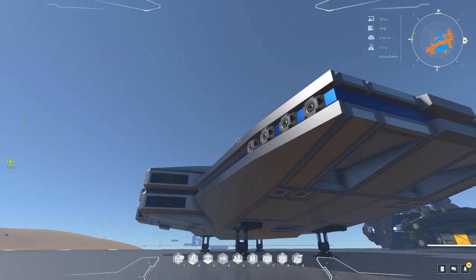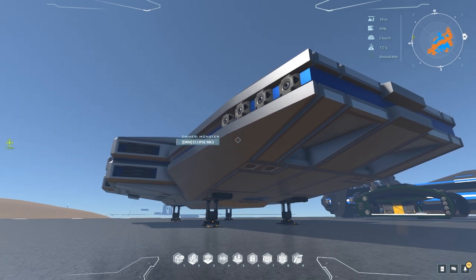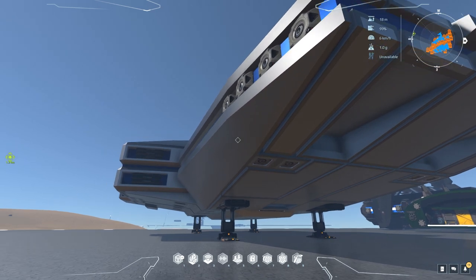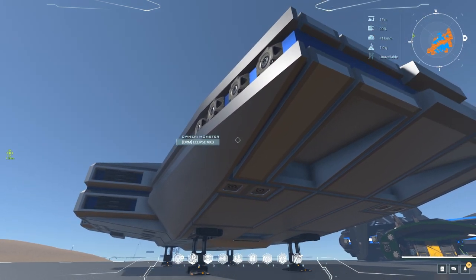Hello fellow Novians, my name is Rob and welcome to another episode in our ship review series here in Dual Universe, as we take a look at the Eclipse Mark 3 by Ryan Pride - which is much better than Mark 1 and Mark 2, just because it's Mark 3.